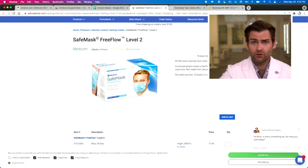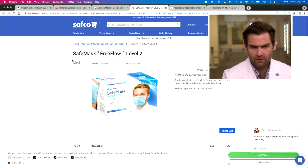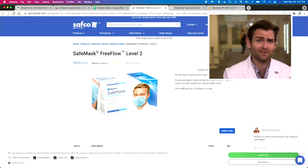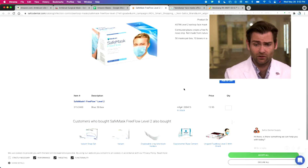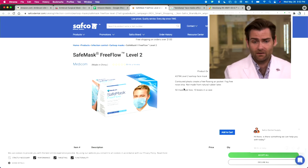We bought this on a website specifically because someone was telling me about how cool of a mask this was. I'll show you in a second, but I do want to show you where we got it from: safecodental.com, Mask Free Flow Level 2. It's made in China obviously, but it's a legit mask that's been around for a while. I think it's mostly for dentists and it's got some really cool features which I'm about to show you.